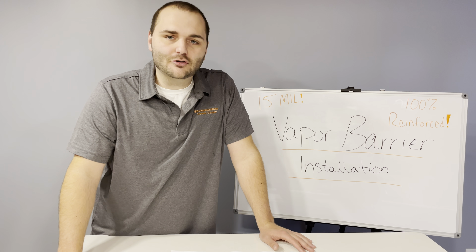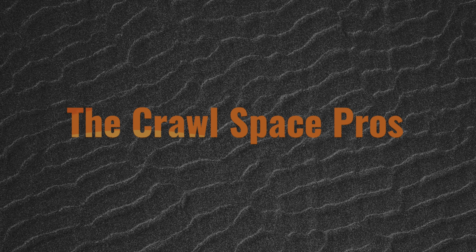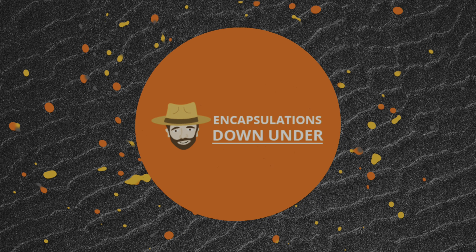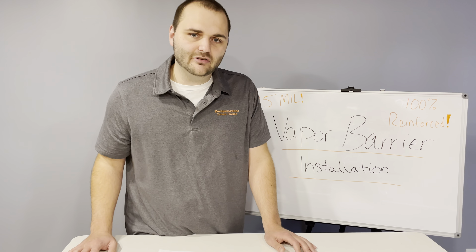Are you worried about the vapor barrier under your home, or do you have questions? Stay tuned and check it out. Hi, I'm Mitch with Encapsulations Down Under, and I'm here to help you understand what a vapor barrier is and show you how ours is different.